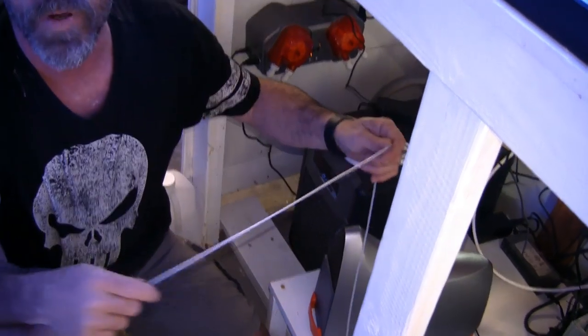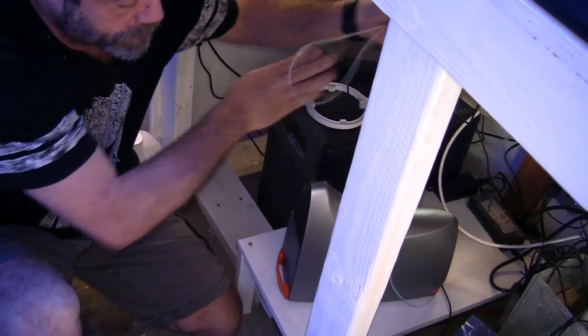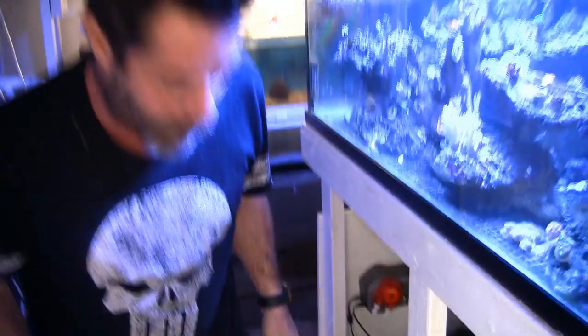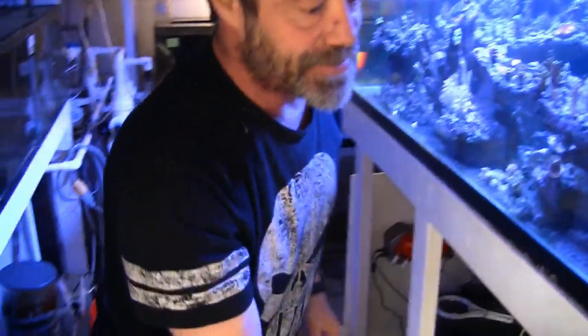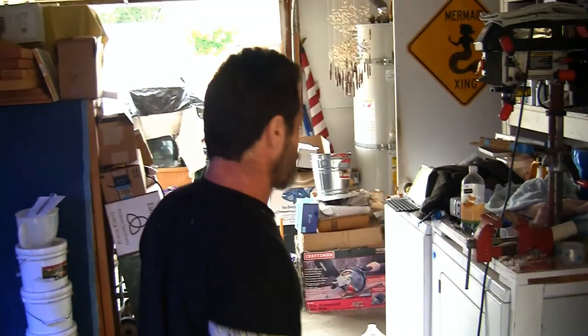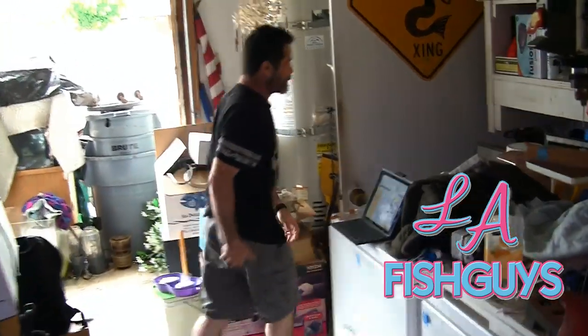We've got the USB or Aquabus cable — I actually have an extra Aquabus cable over here. Those phone alarms are for the Apex. The new Apex is setting off alerts because it thinks the pH is out of whack. Since we haven't calibrated anything yet, it's going a bit haywire. We did our update though.